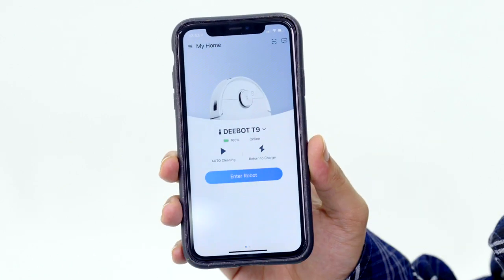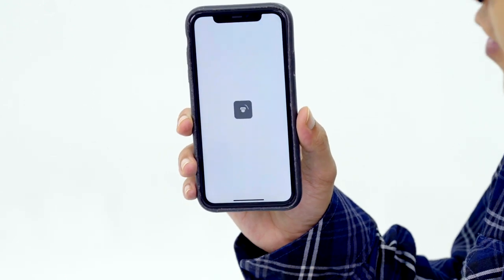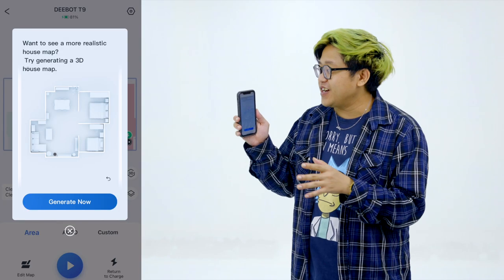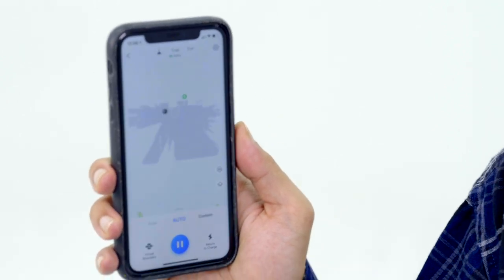This is basically the main page after you connect your D-Bot T9. There's auto cleaning, return to charge, and enter robot. Since it's the first time we're using the D-Bot in the studio, we won't be using the mop because it still needs to map out the whole place — and we'll get to see that on the map. It's level one minute in and it has already detected where things are. You get to create a realistic 3D map of your home. Watching the D-Bot map out is actually quite therapeutic.